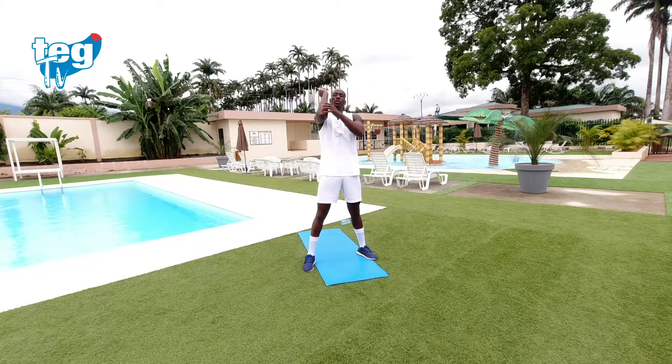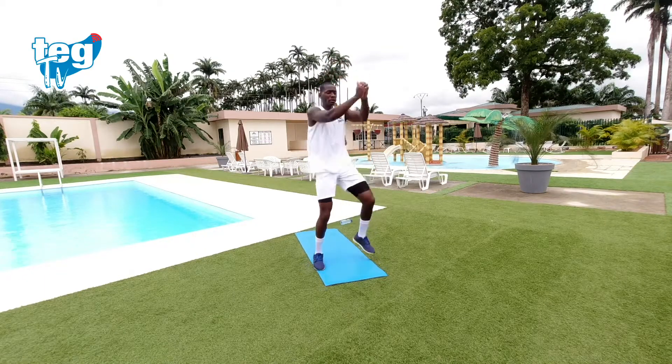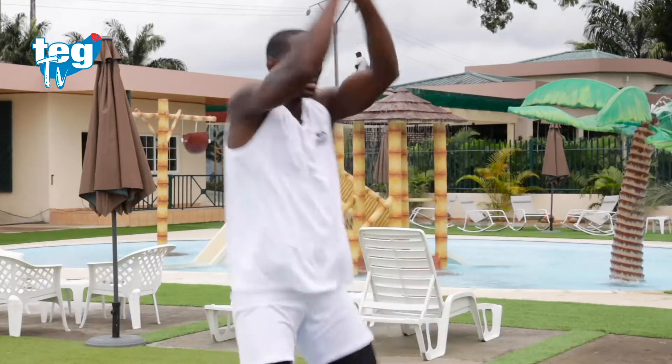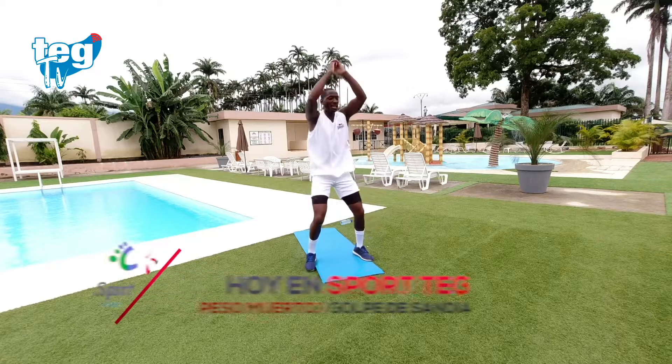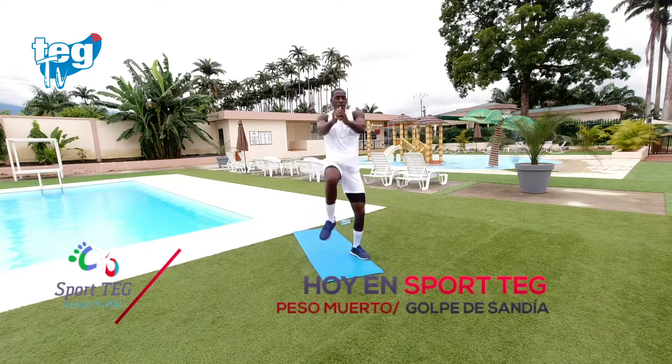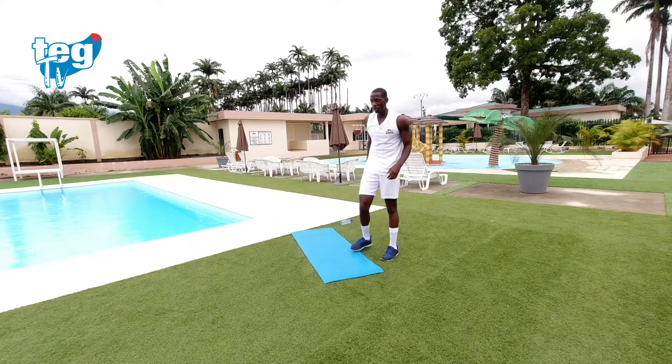Segunda ronda. No tengas prisa, tienes 30 segundos. Continúa, te quedan 20 segundos. Respira, hasta abajo.